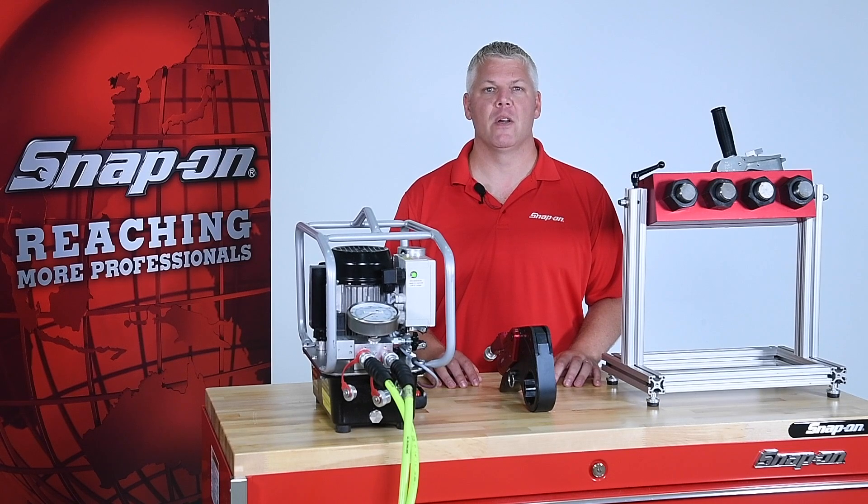Hi, I'm Mark with Snap-on. In this video I'll cover the setup and operation of the LTQ, Snap-on's low profile hydraulic torque wrench.